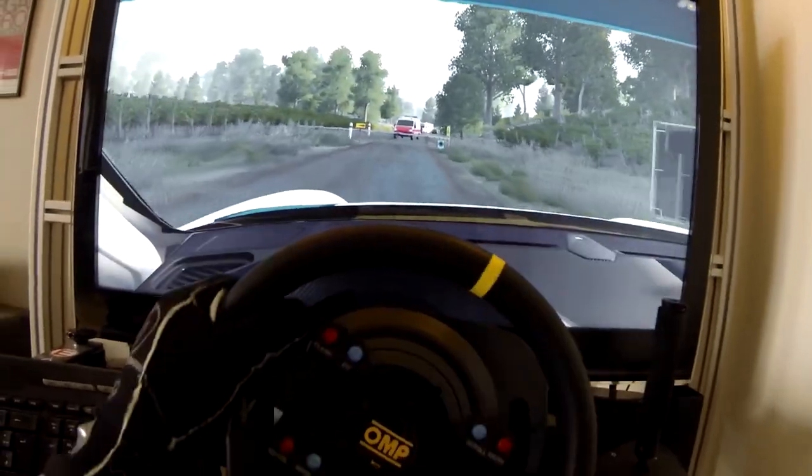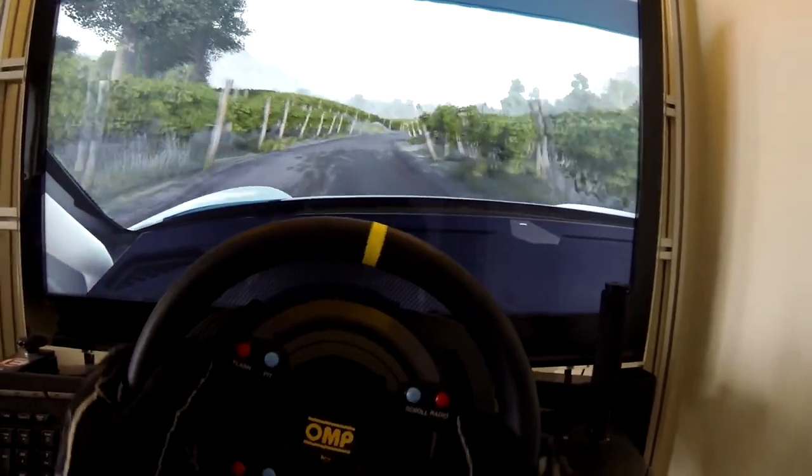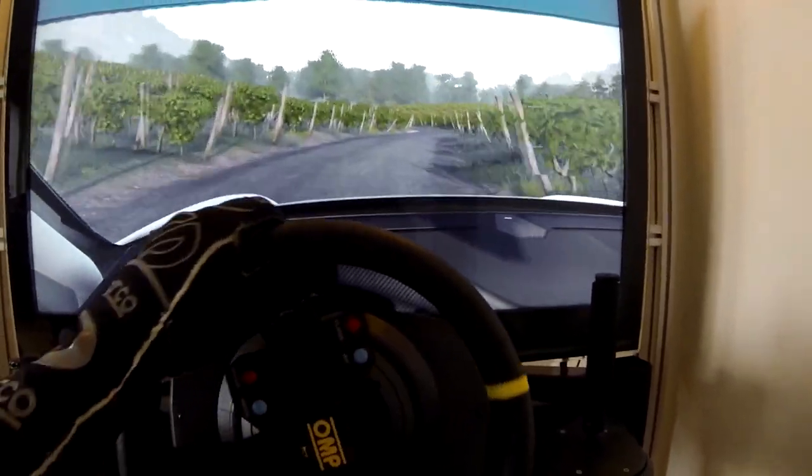Into flat right, tightens, into left 4, tightens, don't cut, 30, right 4, don't cut, into left 4, short, don't cut, 150.